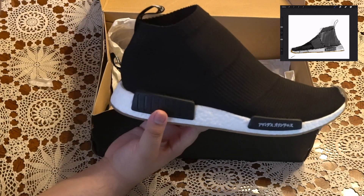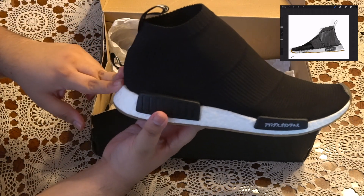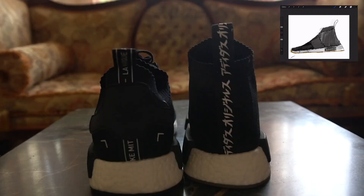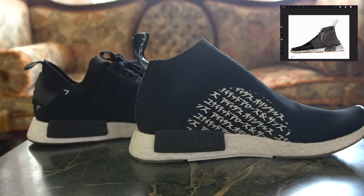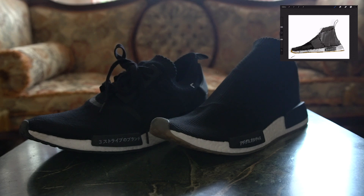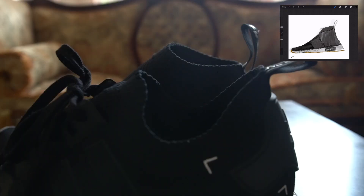I'm gonna throw up a couple shots comparing it to the original Japan Boost, which are my number one favorite, and yeah, I'm just gonna throw up a couple of glamour shots. Let me know what you think about the video — I have a couple more shoes that I want to review.